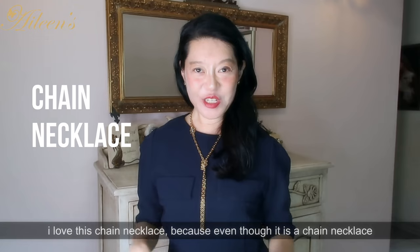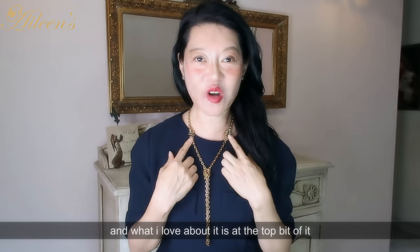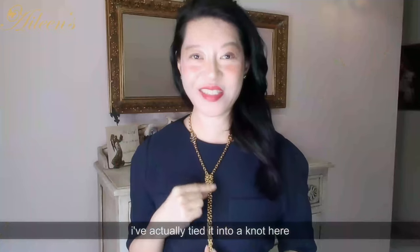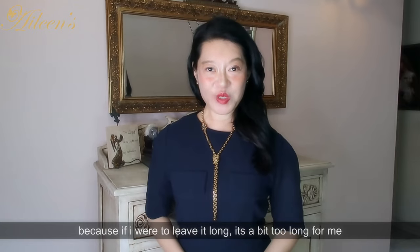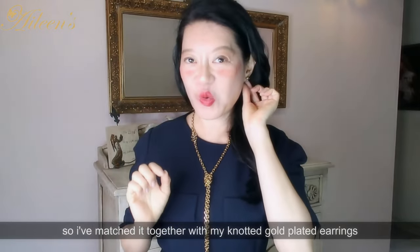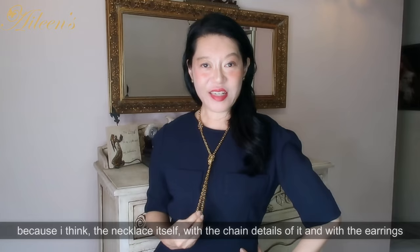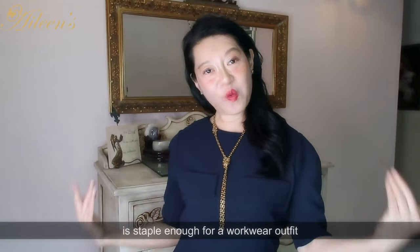I love this chain necklace because even though it is a chain necklace, it's not too chunky — it's still very sleek. What I love about it is at the top there is a faceted sapphire, and there are two of them. Because the chain is a bit too long for me, I've tied it into a knot so it's much more suited to my body. I've matched it with my knotted gold plated earrings to complement the gold chain, and I'm not wearing any other accessories because I think the necklace with its chain details and the earrings is substantial enough for a workwear outfit.